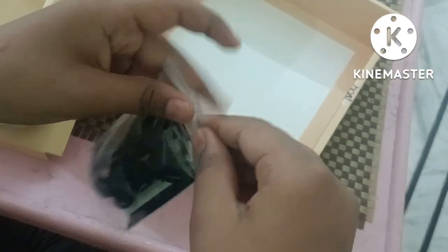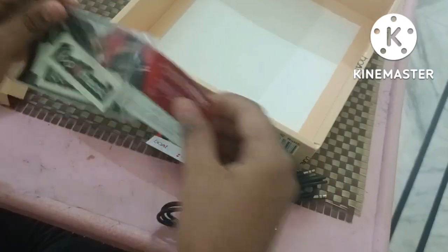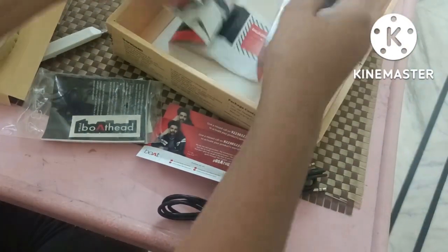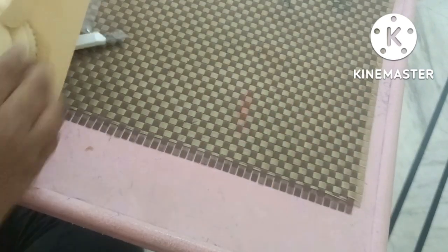Inside the box we have a charging cable, a microphone cable, and a warranty card.